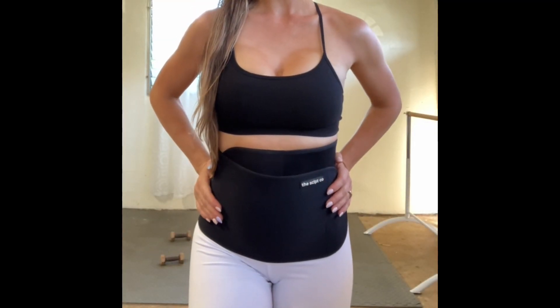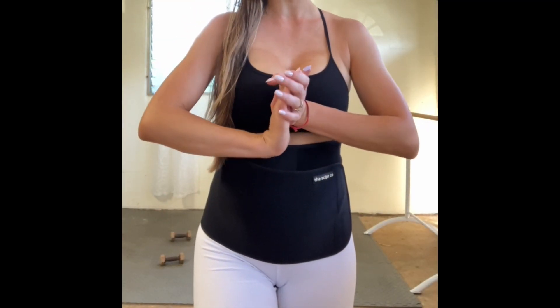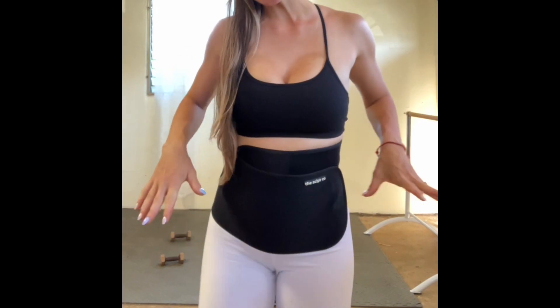I'm wearing my sculpt band today and we're going to be doing a total body strength and sculpt workout. I'm going to grab one larger dumbbell, or anything you can put your toes up on — even a rolled up towel will work. Also grab a set of dumbbell weights. Normally I'd use eight to ten pounds, but because I'm still recovering from my hernia surgery, I'm going to be using three pound dumbbells.